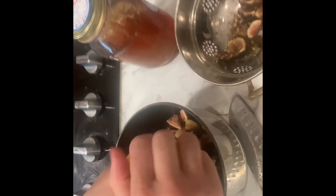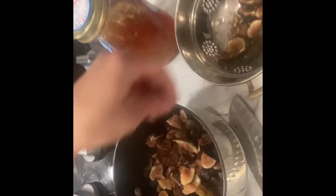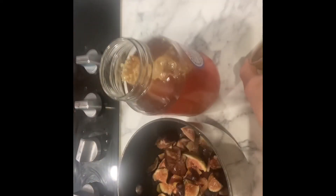As you can see the figs are nicely chopped up and already in the pot — it was about 16 ounces of figs. Now we want to cut a lemon and squeeze in half a lemon's juice with no seeds. Then instead of using sugar, I actually prefer to use honey — just a honey that you like the taste of, that's the most important thing.